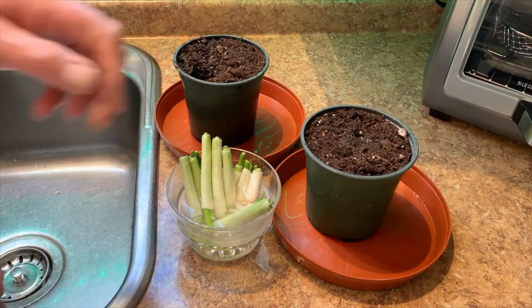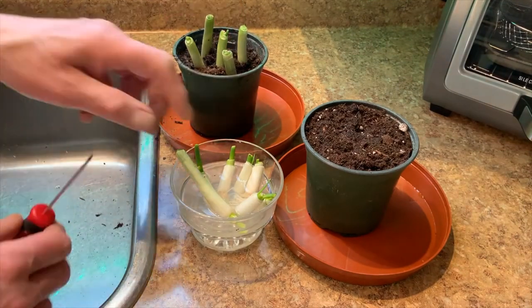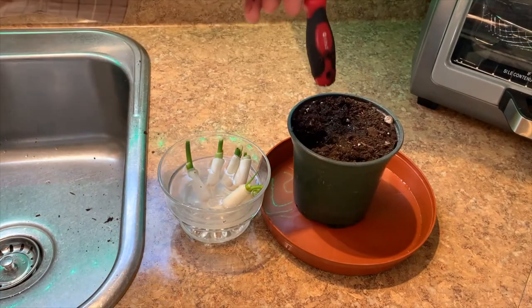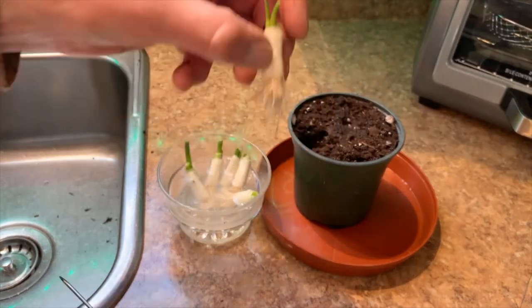On day four I carefully placed both the stem pieces and the root pieces in damp potting soil in two separate pots, using the handle of a screwdriver to make planting holes. I added soil around the pieces right up to the fresh growth and watered them well.